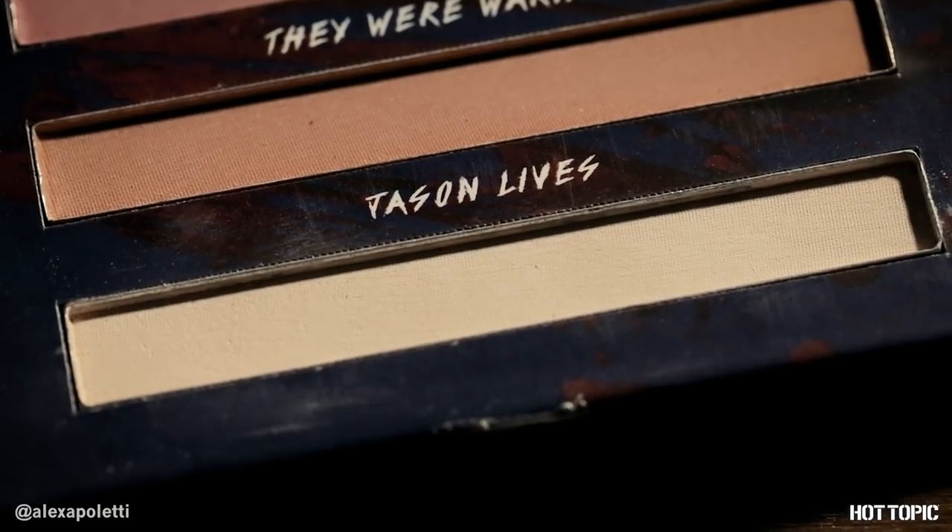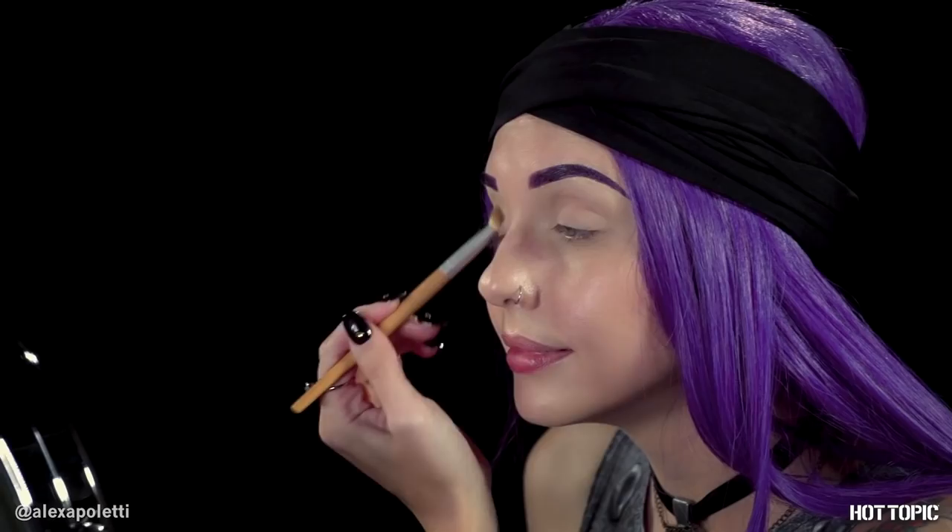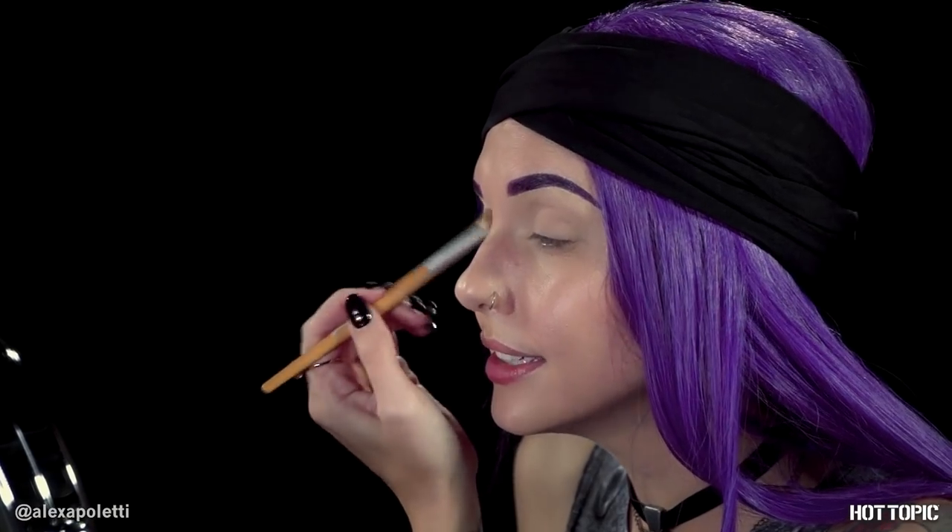To get started, I'm just going to lay down a base of Jason Lives across my whole lid everywhere, just so that we have something to kind of blend and build off of. It'll just make everything blend easier if we have a base of shadow down first. This is just a nice neutral little base that we can get started with.